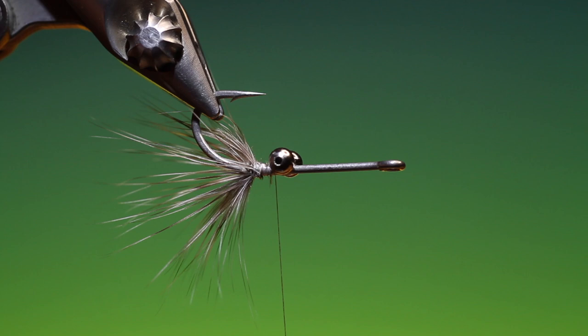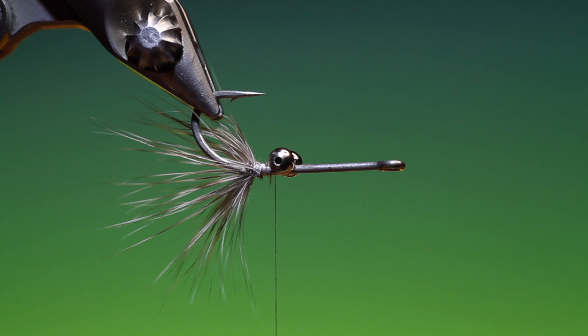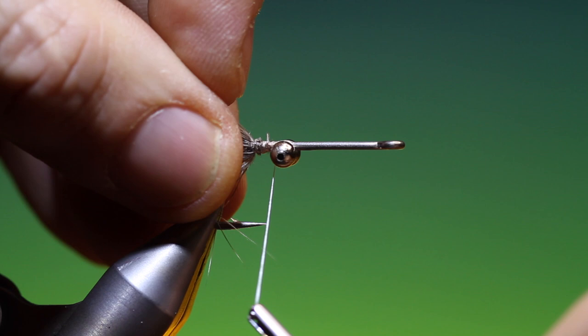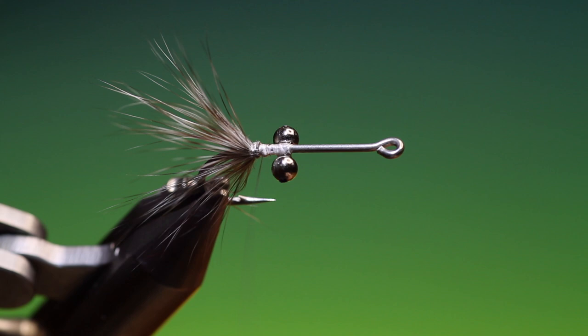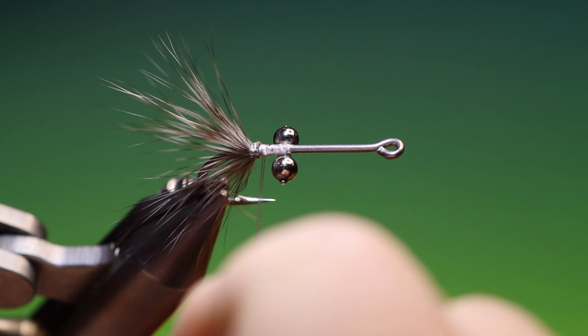We'll just turn that upside down and just to secure it, give it a drop of super glue. Then we'll go over it again and we'll go back here. Spin our Dyneema anti-clockwise so we've got a flat profile, and that will do me.